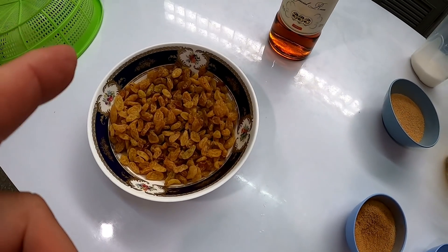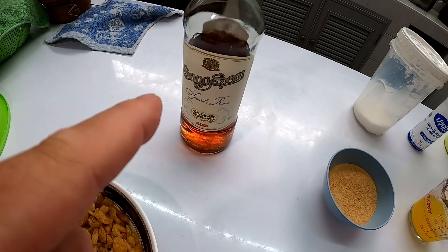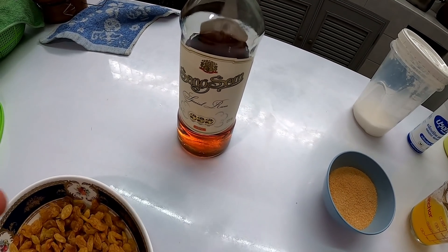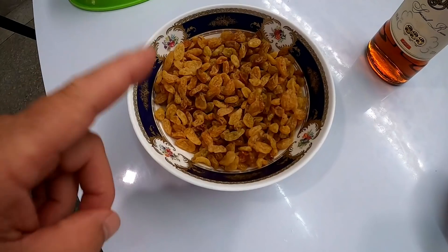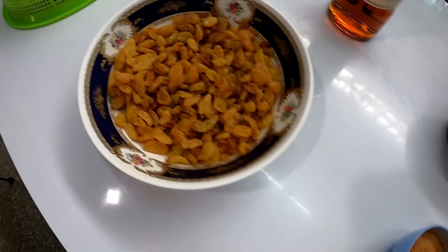Here are our ingredients. We're going to start out with — yeah, that's a bottle of rum. You can use whatever favorite rum you want, or no rum at all. It's your choice, it's your creation. We've got some raisins — you can use any kind of raisins you want to, but this is what I have.